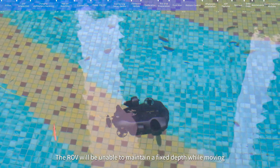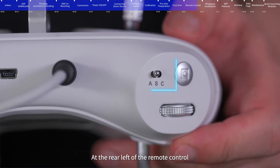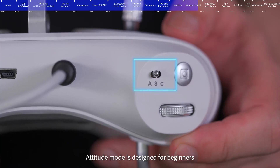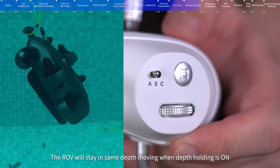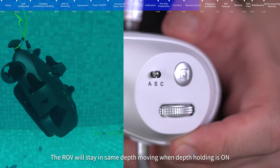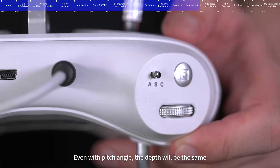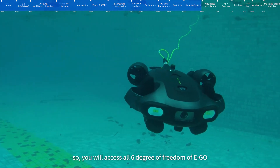At the rear left of the remote control, you can switch between A, S, and C modes. Attitude (A) mode is designed for beginners — the ROV will not roll, and will stay at the same depth when depth holding is on, even with a pitch angle. Sport (S) mode is designed for skillful pilots and enables rolling freedom, giving access to all six degrees of freedom of the EGO.